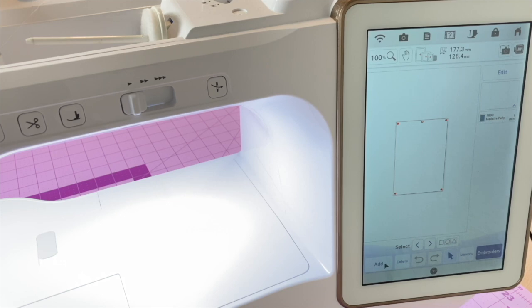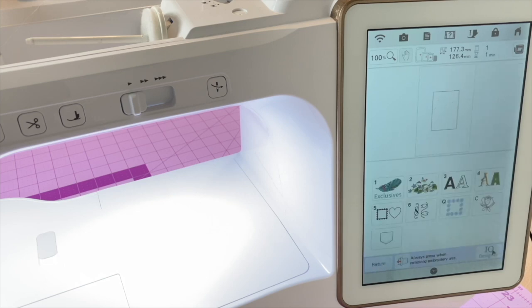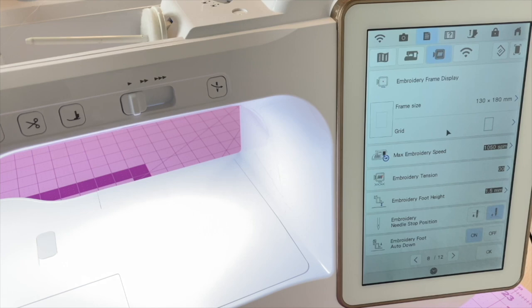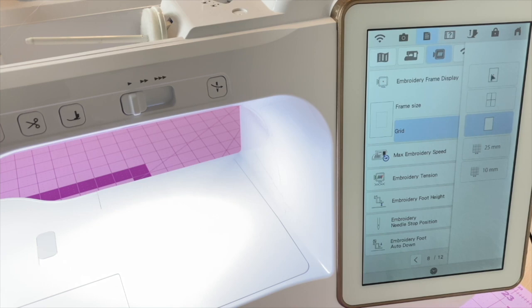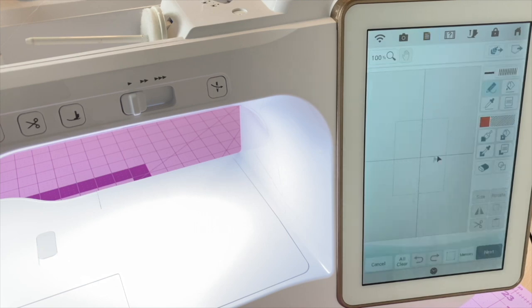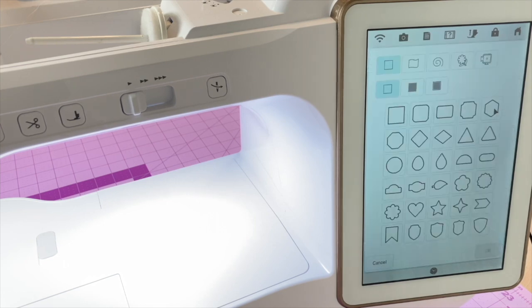We'll select OK, set it, and now we have our rectangle placed on the embroidery side. Let's create our hexagons — I'll select Add and go back into IQ Designer. I can still see my boundary line to keep hexagons within the 5x7 field. Back in settings on page 8, under the grid option I'll choose the large centering axis — that gives us a nice visual center point to help with designing. Select OK.